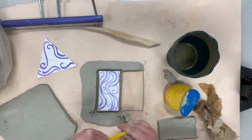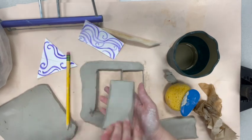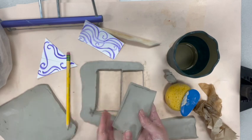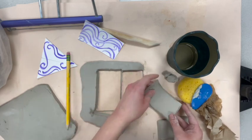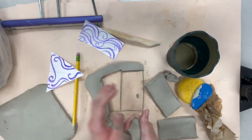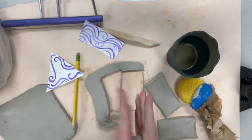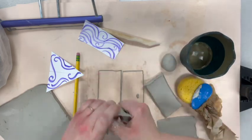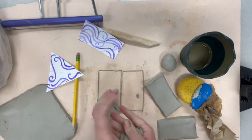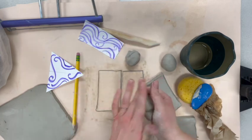I'm not worried if I have a little extra because I can always cut it off. The thing I don't want is not enough length. There's the second one. Now I'm going to roll up this extra clay off to the side in a few spheres to keep it from drying out — rolling it up in a sphere like that can help.